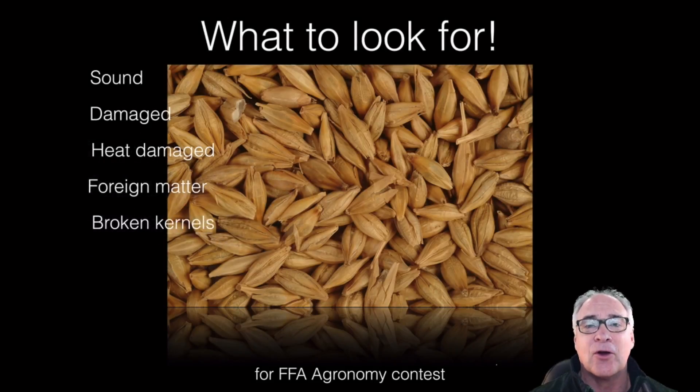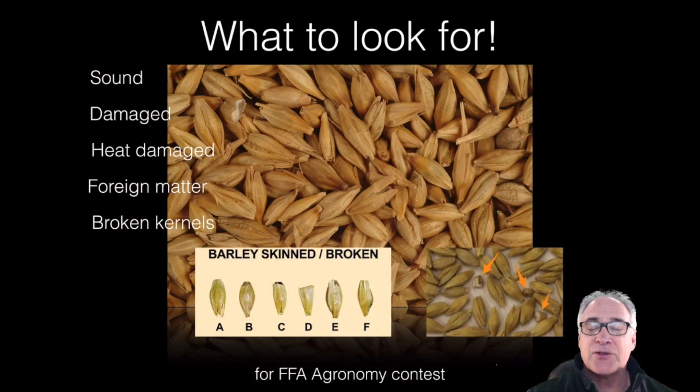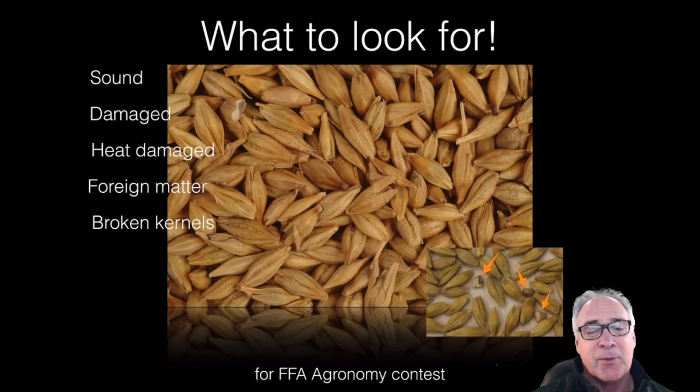And then we also have broken kernels. When we're talking about broken kernels, they kind of look like this — those are parts of the actual seed or kernel that have been broken off. Sometimes they've been skinned or broken. Typically the tips or the apex of them have been broken off.